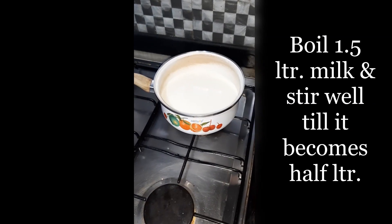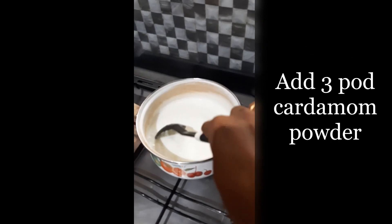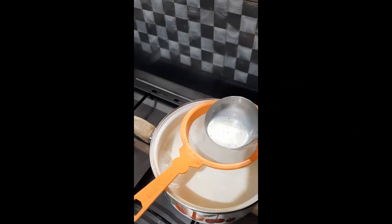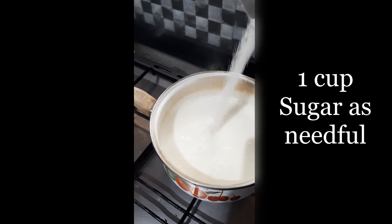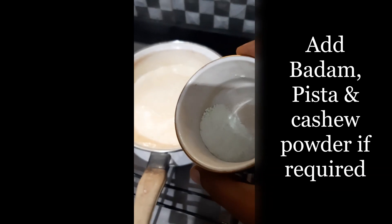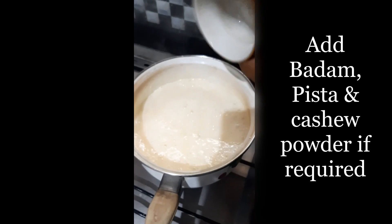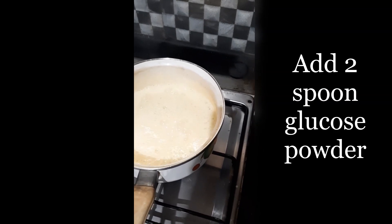We have 1 liter of water and we will pour it in. Put it in the middle of the pot. Put sugar in the pot, add creamy water, 1 liter, and a little bit of salt. Let's mix it nicely.